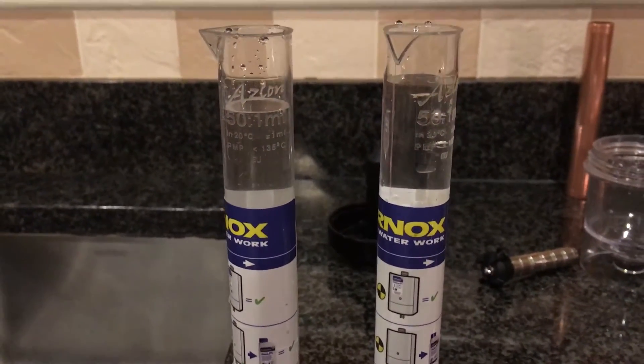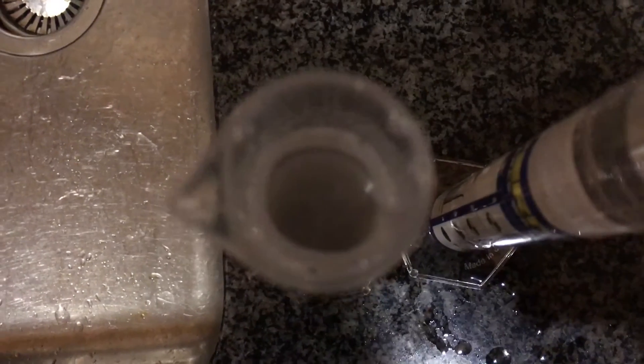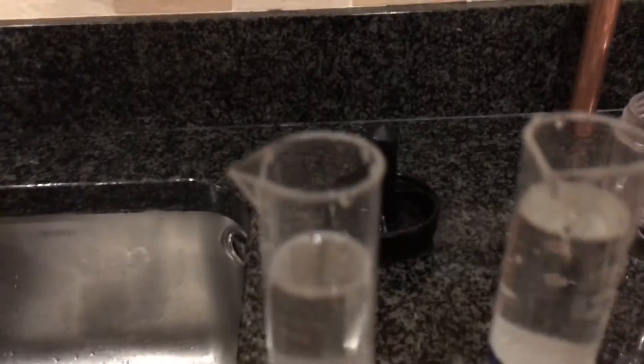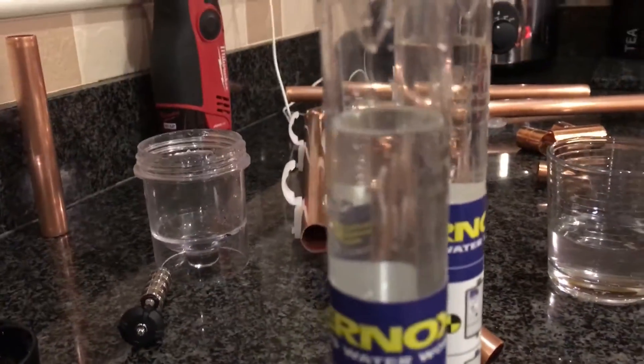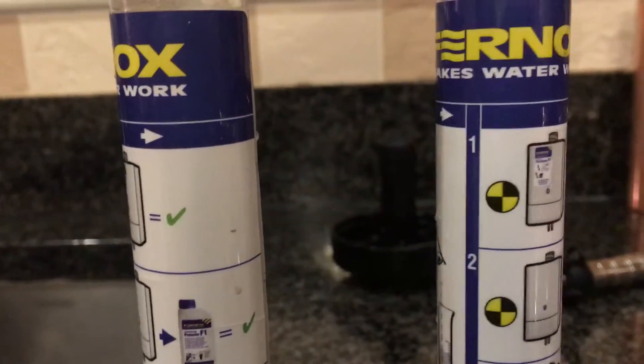If you look at those samples there, they both look fairly clean. But if we look at this one here, you can clearly see the bottom. Then if we look at this one, you can't see the bottom — so even though this water looks clear, it's not. That would indicate to us that we're going to need to do some flushing. This one here tells us it's clean. If you look on the side of these, they actually tell you what action you need to take.